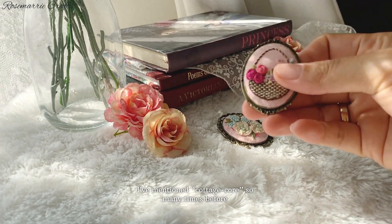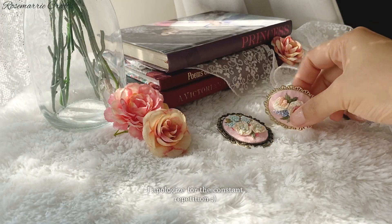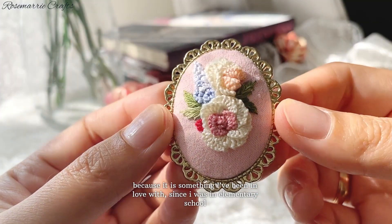I've mentioned cottagecore so many times before, so if you've seen me mention this a lot, I apologize for the constant repetition. It is something I've been in love with since I was in elementary school.